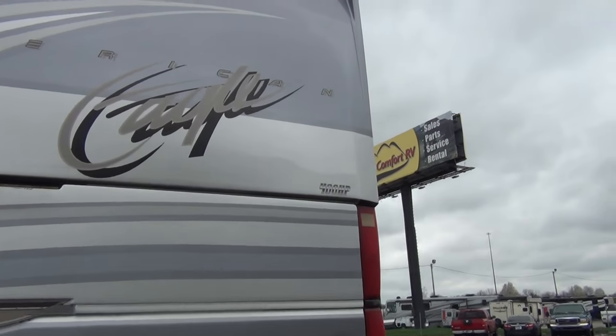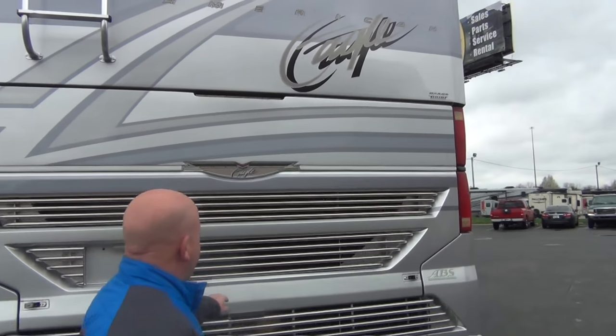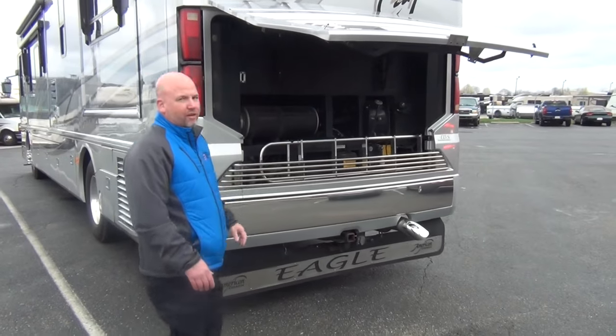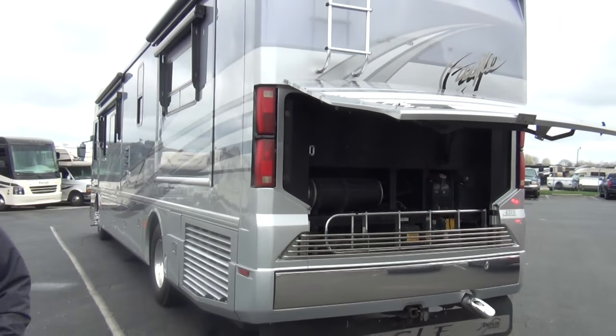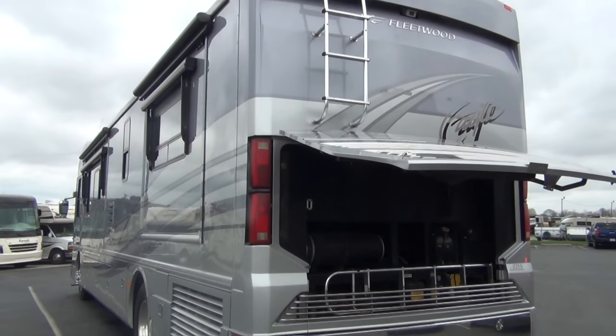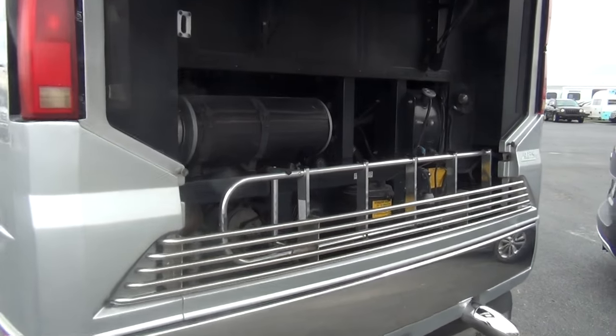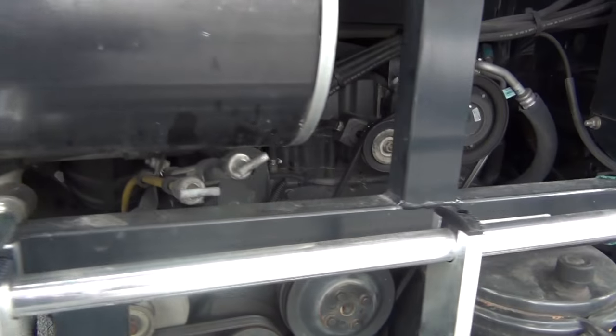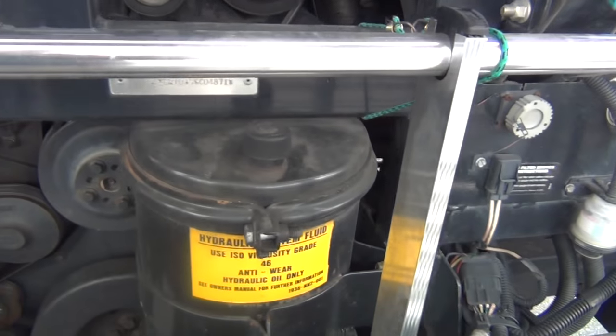This is a big boy coach — the 400 horsepower Cummins. It is a side radiator coach, which means you can actually get to it. When they do the radiators in the back they're really not that serviceable, but with this setup you can actually access it for serviceability. So that's very, very nice.